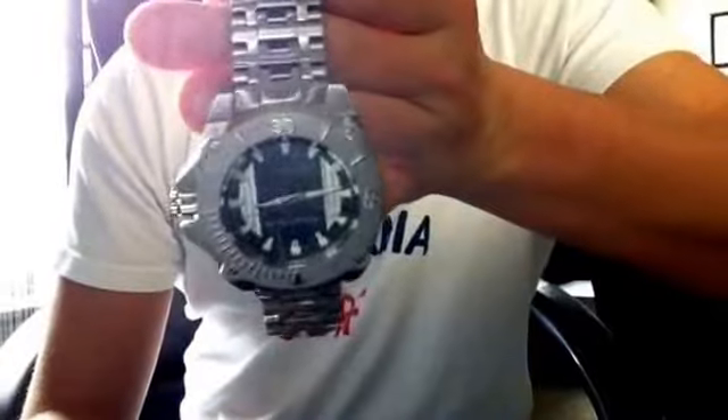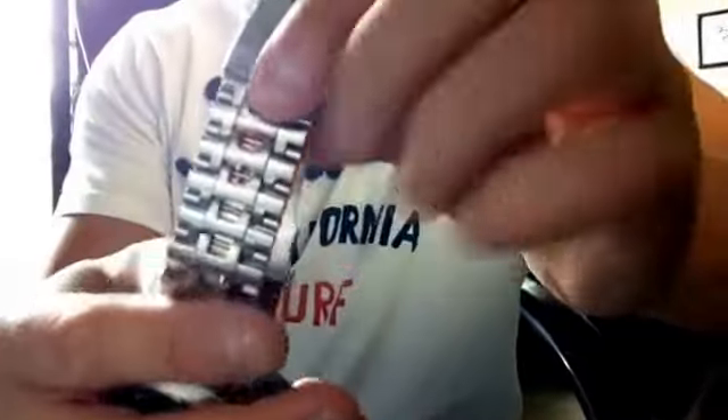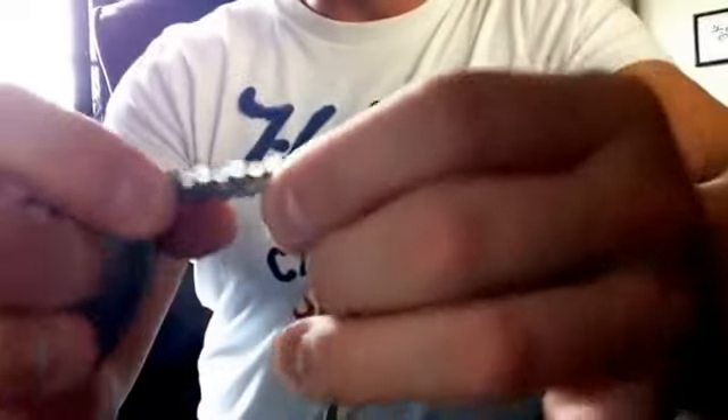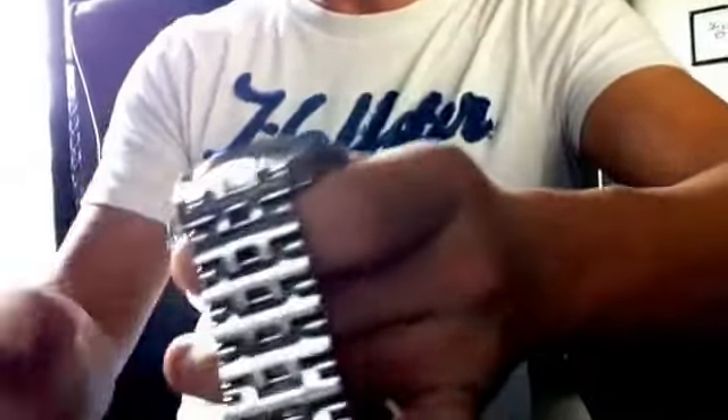It's like a brushed stainless steel — pretty flashy, pretty shiny. The band — one thing Android's known for is their bands. They have really intricate bands. Each link is sizable. Unlike Invictus where you've got to bang out pins, these are all threaded. Just grab two screwdrivers and unscrew them and you're good to go.